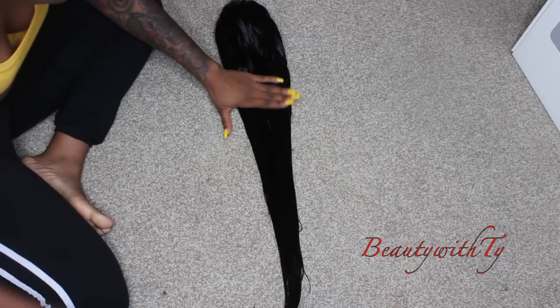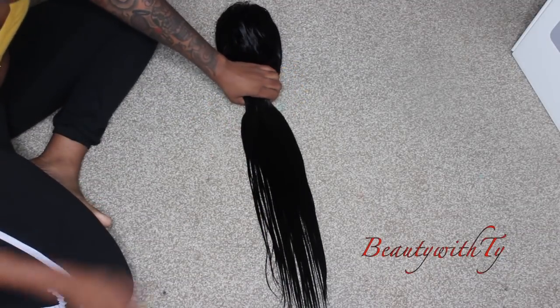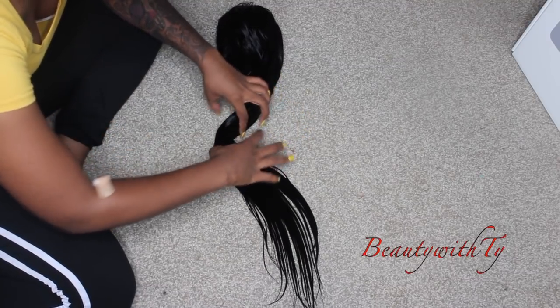This is an updated review about this hair. I will leave a link down below to a previous style I did — the hair was a zigzag part and it was straight, because that's how the hair came. This is Malaysian straight, so it is a thicker, coarser texture than just your Brazilian straight.